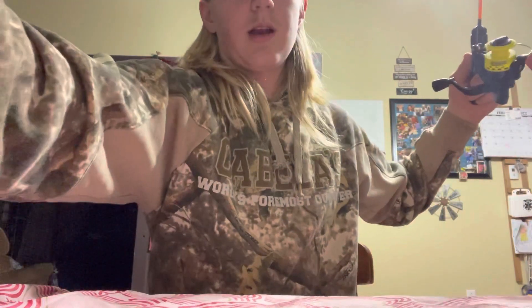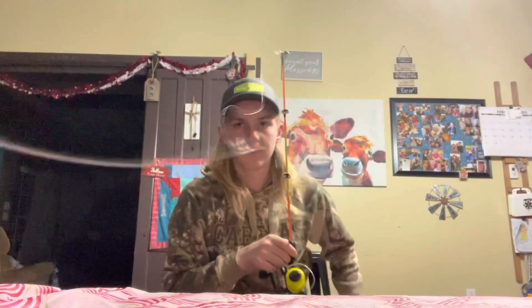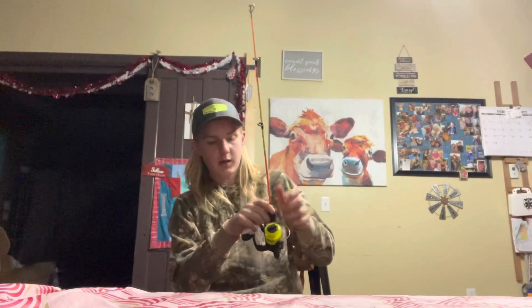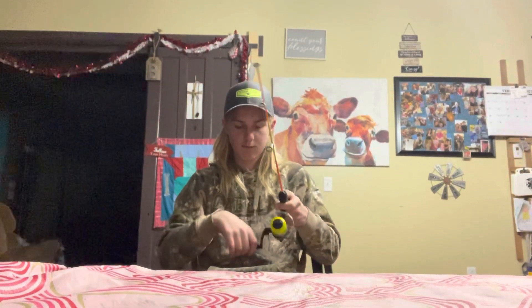Then I have this roll. Now I'm going to set it in this container right here. I'm going to back up a little bit and now I'm just going to start to reel.